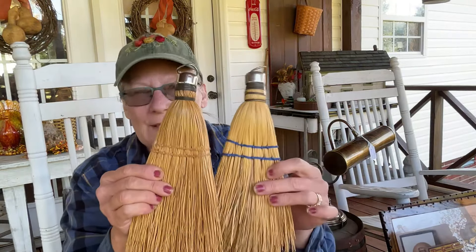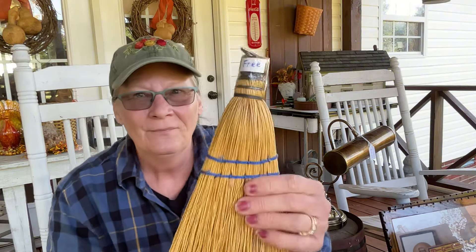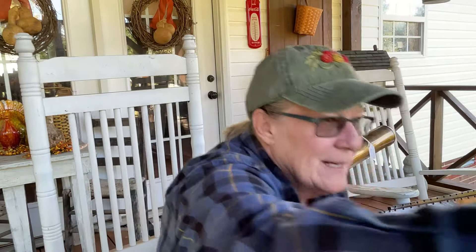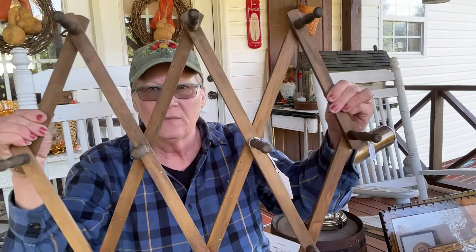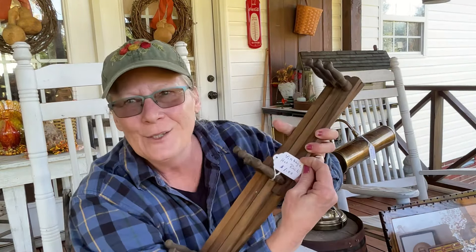I got brooms - 25 cents and one was free. I thought that was great. And then I got another one of these, I just love them. It was out in the shed and it was a dollar.